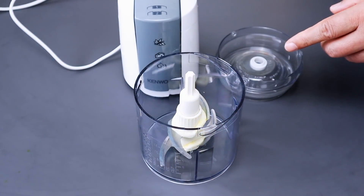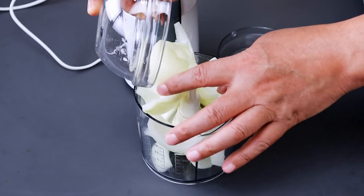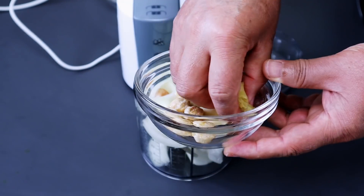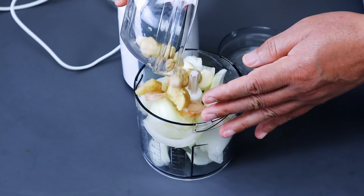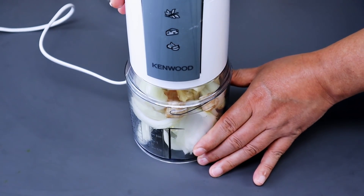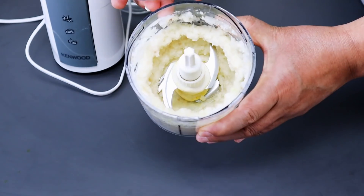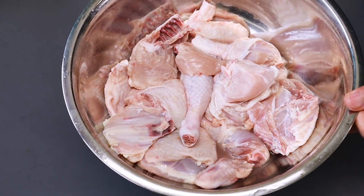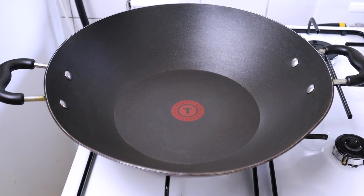Bumbu dihaluskan pakai chopper atau boleh diulek: bawang bombay, lengkuas, jahe, kemiri, dan bawang putih. Bismillahirrahmanirrahim, bumbu sudah halus. Ayamnya yang dimarinasi sudah dicuci bersih, sekarang kita tumis dulu bumbunya.